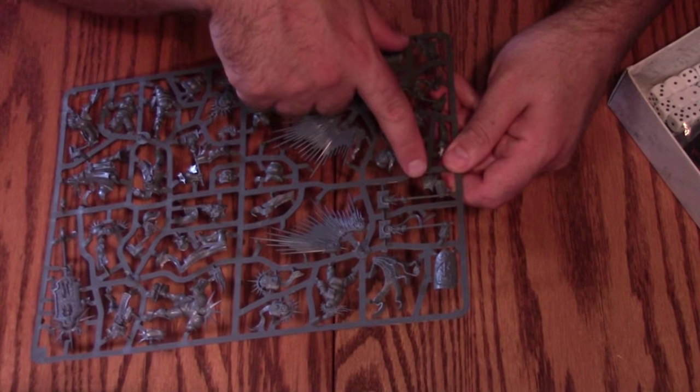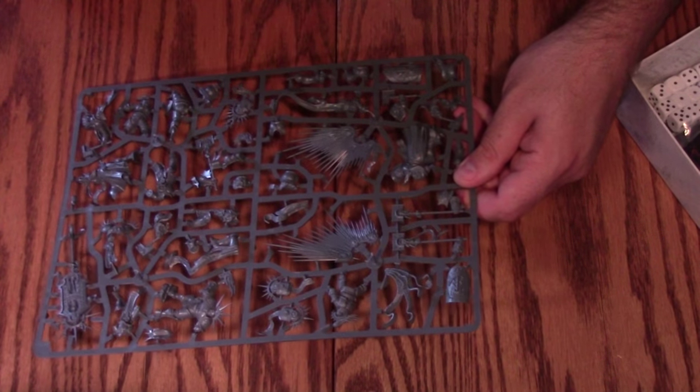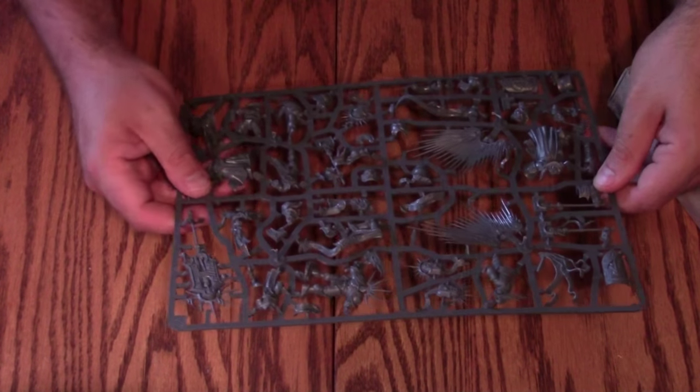You can see how they managed to make these compound kits — the shoulder pad and forearm are one piece and then the elbow kind of goes in between.